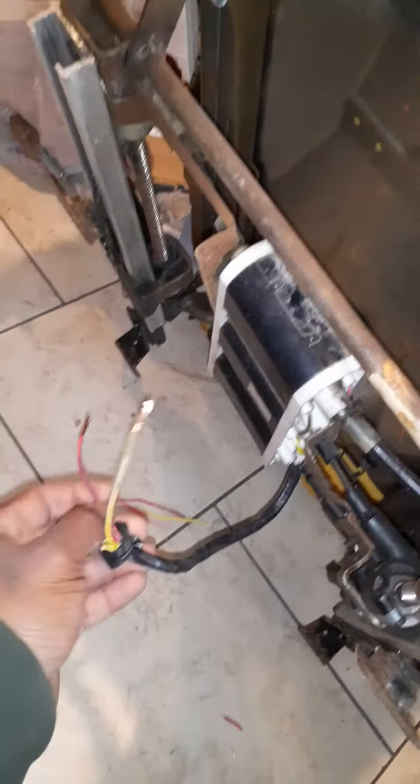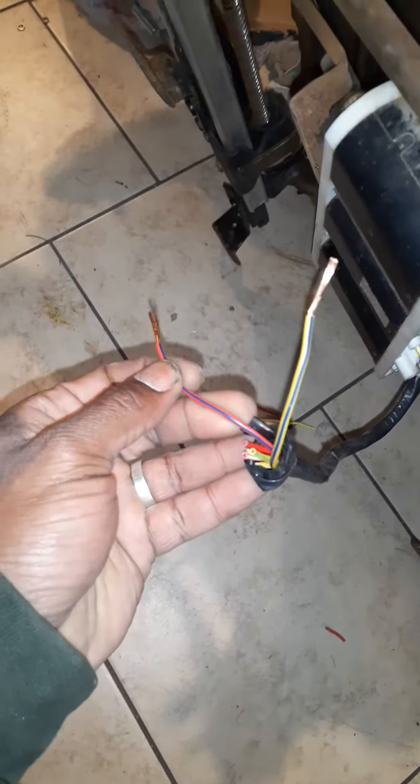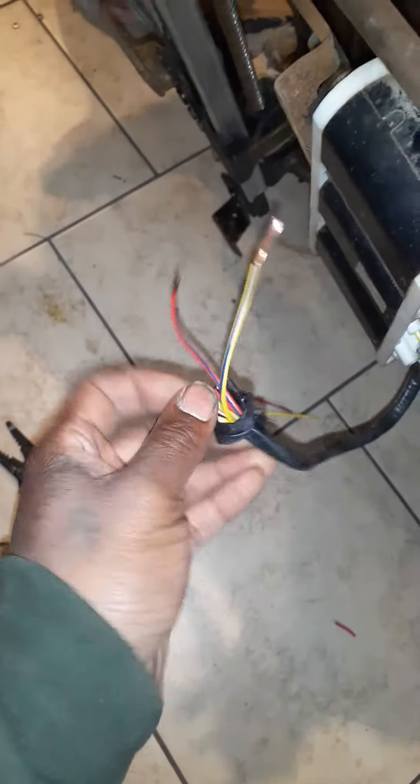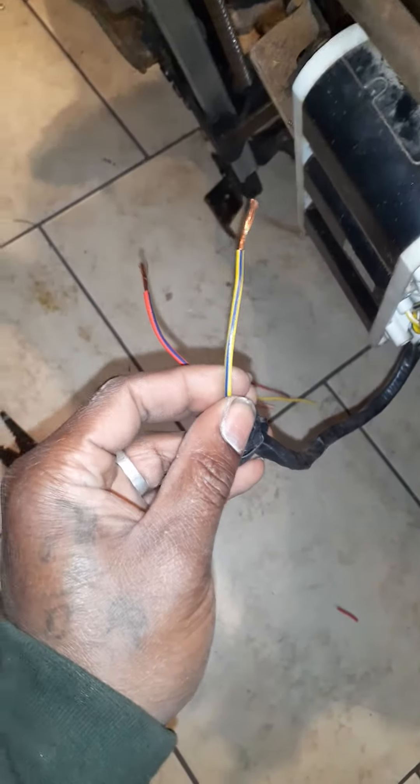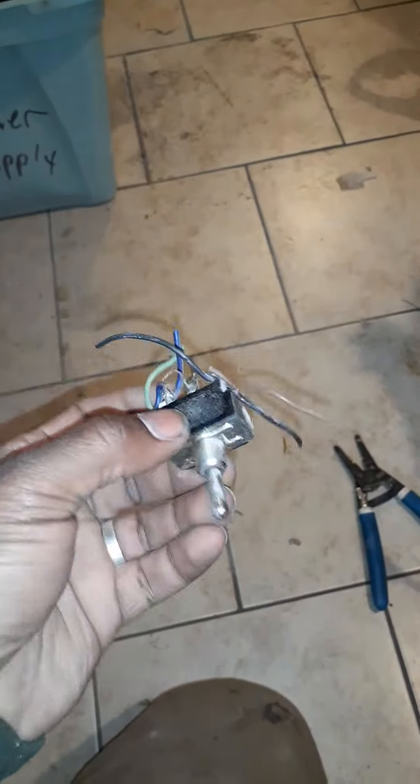The lumbar and the up-and-down can just go manually. I just wanted the seat to slide back and forth in case you're tall or short or whatever. It's the red with the blue stripe on it, and it's the yellow with the blue stripe on it also.